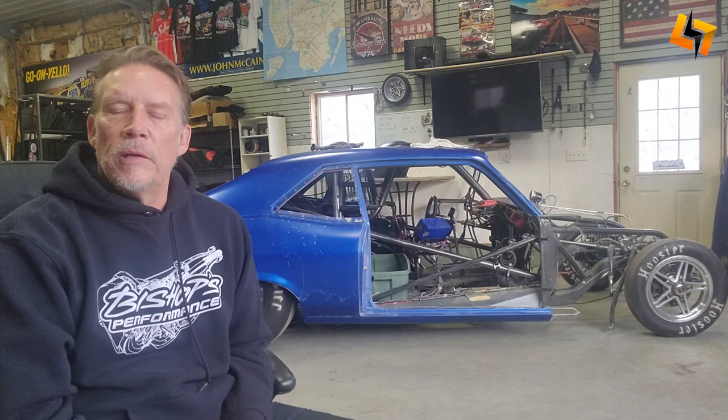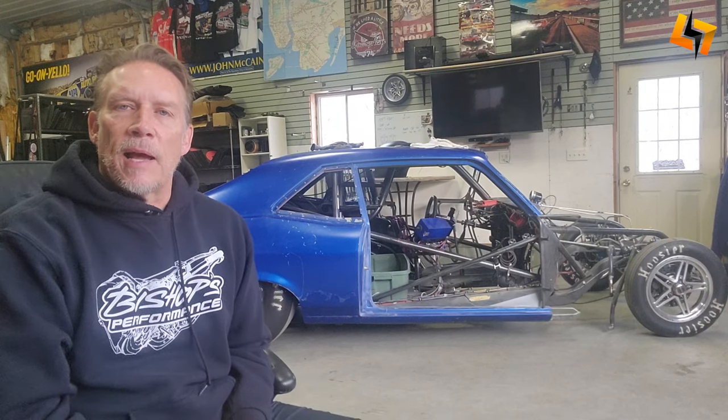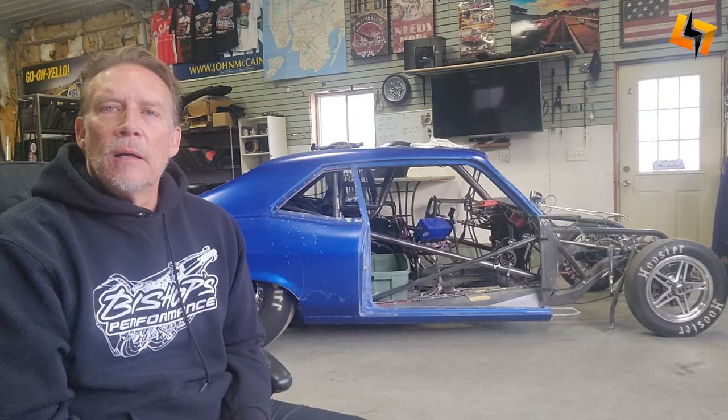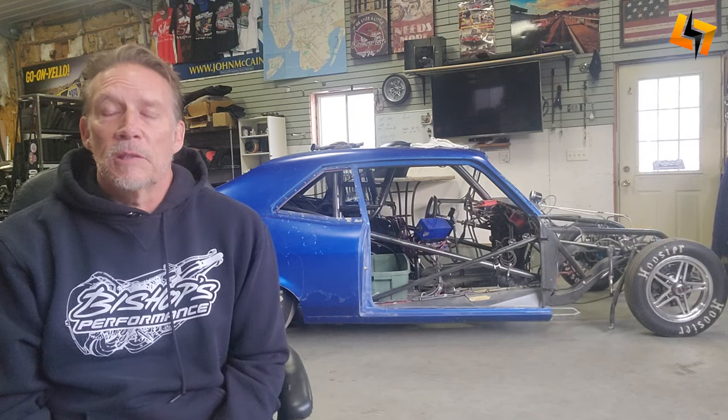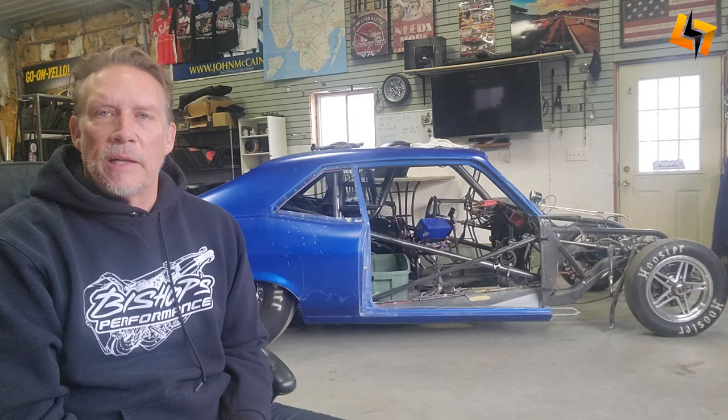All right, it's the offseason, middle of winter. We're back from PRI, saw some cool stuff there, and now it's time to come home and do some race car stuff. The engine is up at Lyons Performance — Lance went through it, dynoed it, and it's ready to go back in the car. Bishop took the transmission back to Bishop's Performance, gone through it, updated and freshened it, and that's ready to go too. We'll go up to Grand Rapids in a couple weeks to get the engine and tranny back in the car.